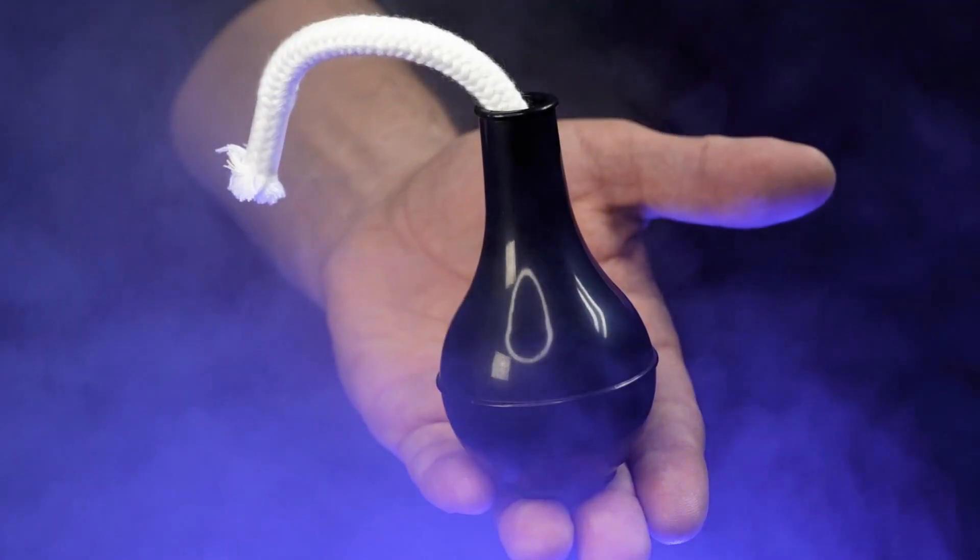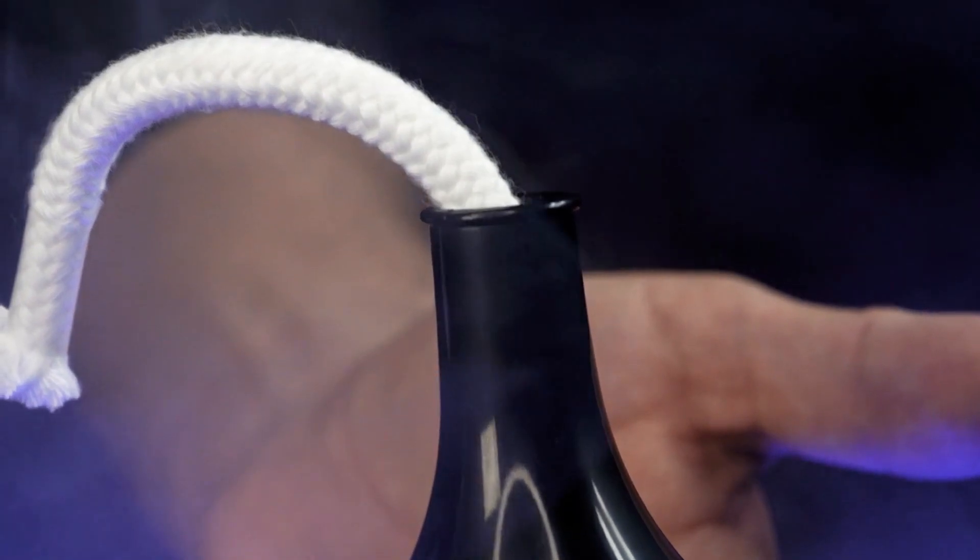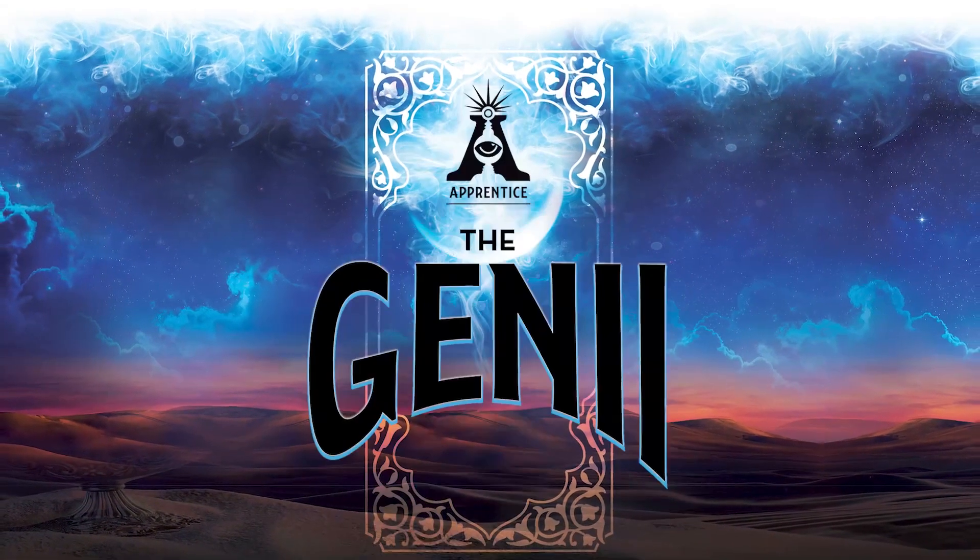Are you just getting started in magic and want to amaze your friends? Then you'll love the genie.